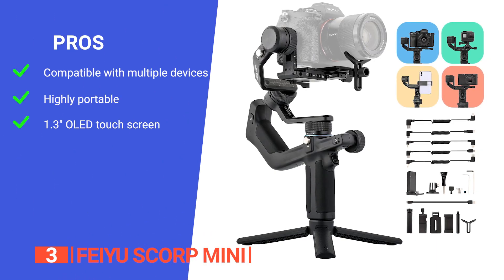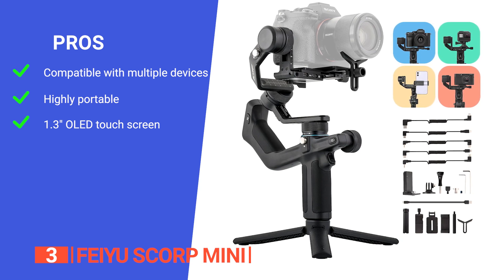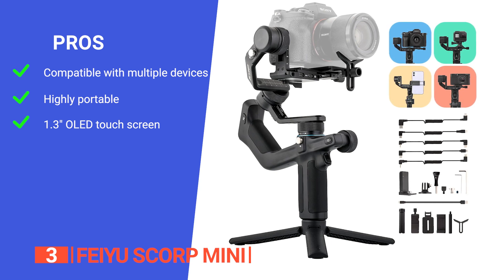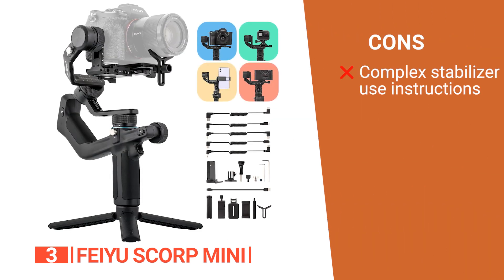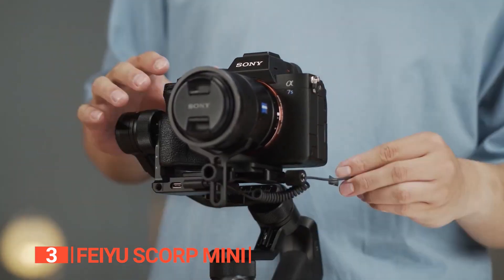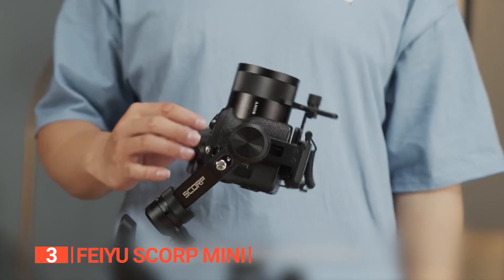Its pros are: it supports a wide range of devices including mirrorless cameras, action cameras like GoPro, and smartphones, offering flexibility for various shooting needs; it is highly portable, making it convenient for on-the-go photographers and videographers; and it has a 1.3-inch OLED touchscreen coupled with buttons, providing a user-friendly interface for adjusting parameters and viewing data. However, users new to gimbal stabilizers may experience a learning curve in mastering the various shooting modes and adjustments, requiring time and practice. The Feiyu Scorp Mini is a great tool for content creators on the move, offering versatile compatibility and smooth, professional footage.